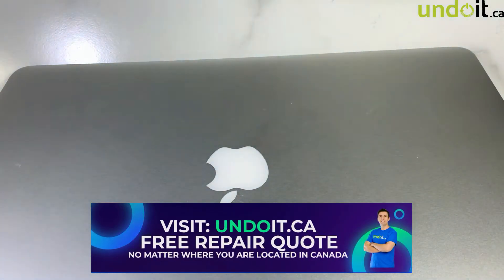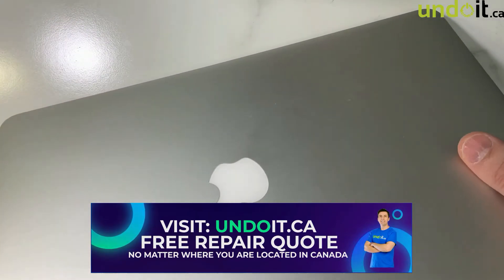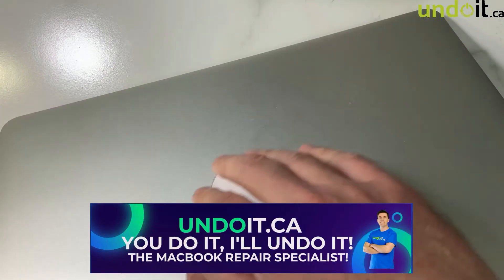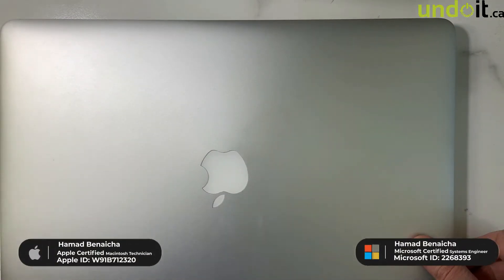Let me turn off the light here so hopefully you can see it better. See, it's all lit up. And even when you go all the way down, the machine doesn't turn off — it doesn't go to sleep. Which consumes the battery fairly quickly, so it becomes a problem because it's draining the battery so fast.